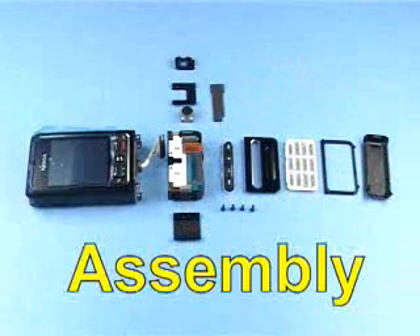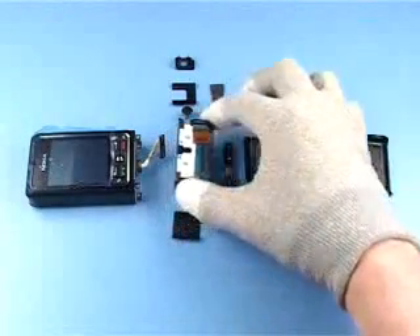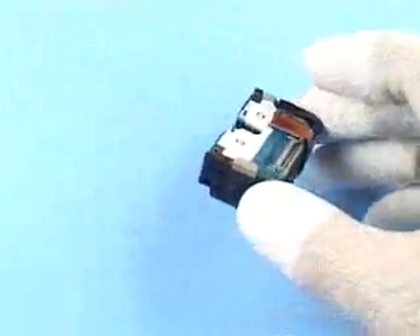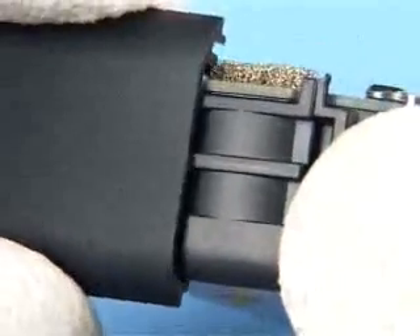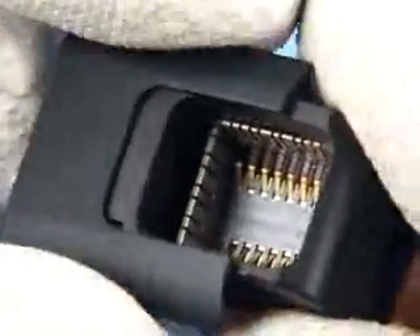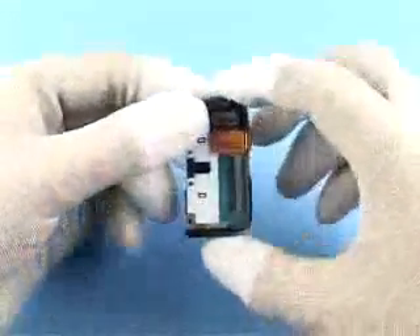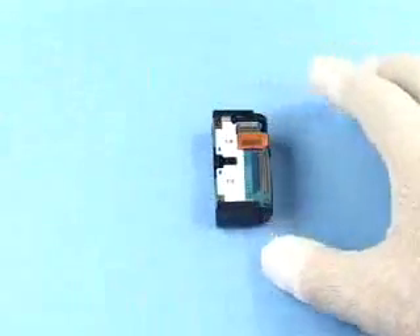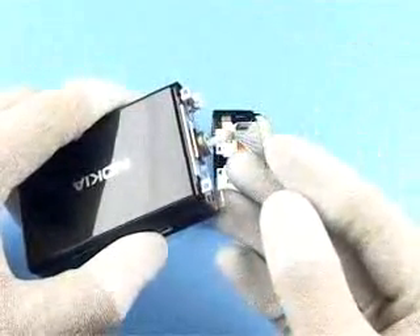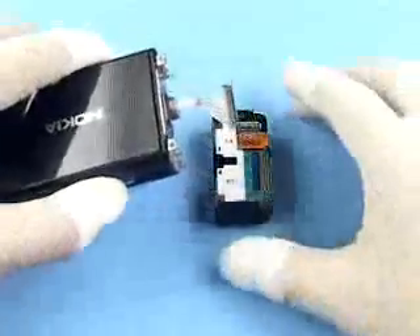Assembly. Slide on the lower side rail right and the lower side rail left. Connect the two blocks.